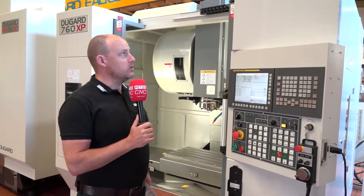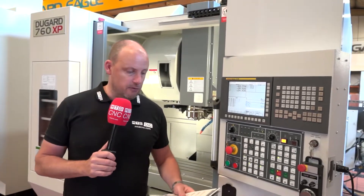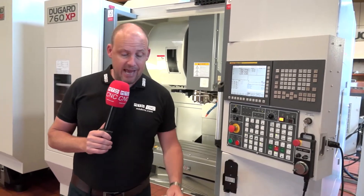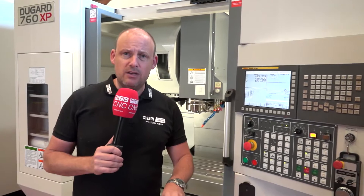The 760 XP is the extra performance machining center from Dugard. You've got 760 millimeters in the X-axis and 435 in the Y. I'll start by telling you about the spec and then some of the things that I like about the machine.